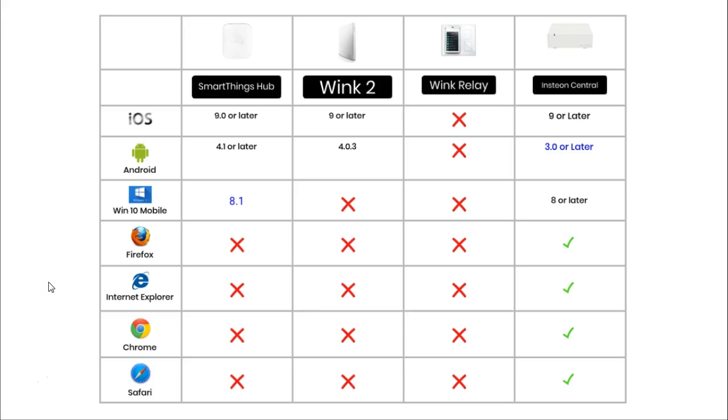Remote access is the ability to control your hub without physically touching it, normally done through specifically designed apps for smartphones and tablets. In this comparison, the Wink Relay is a little bit different because it has the app built into its touch screen.